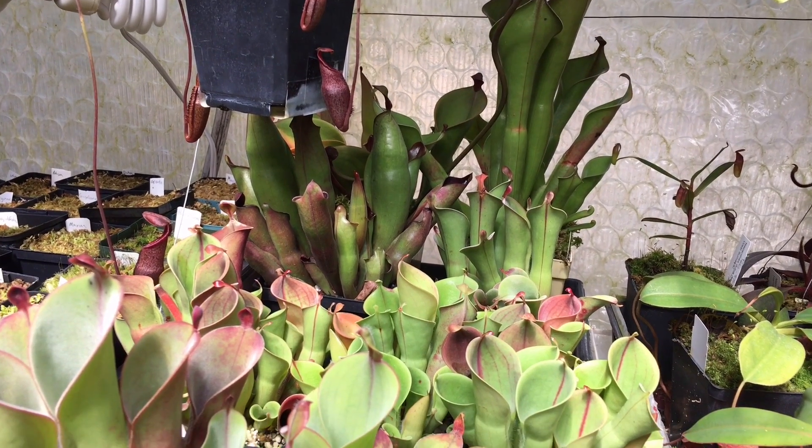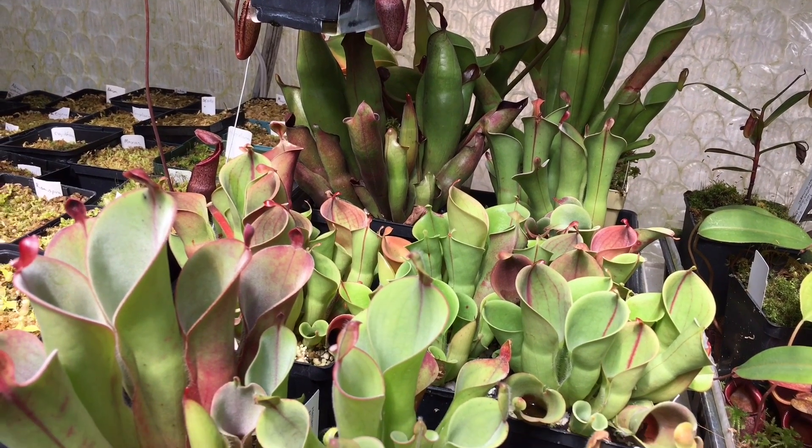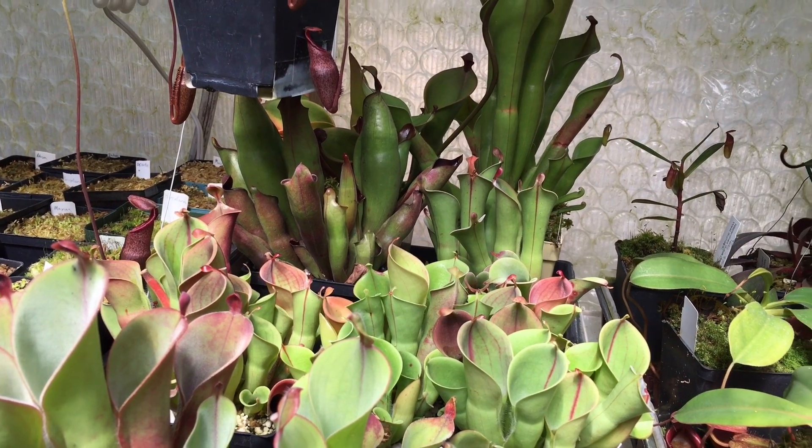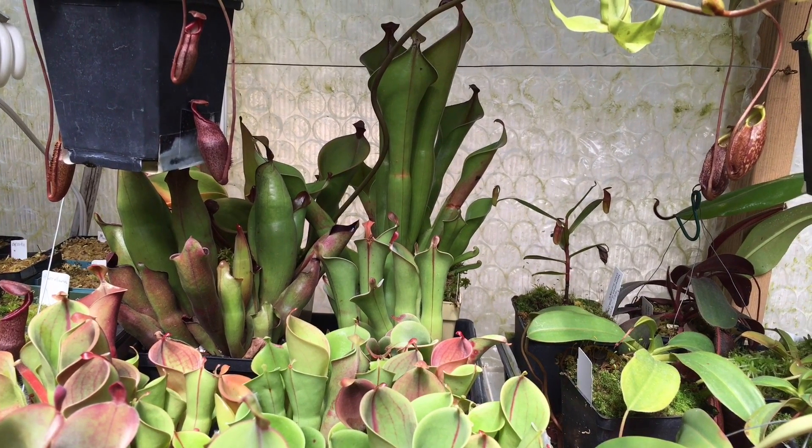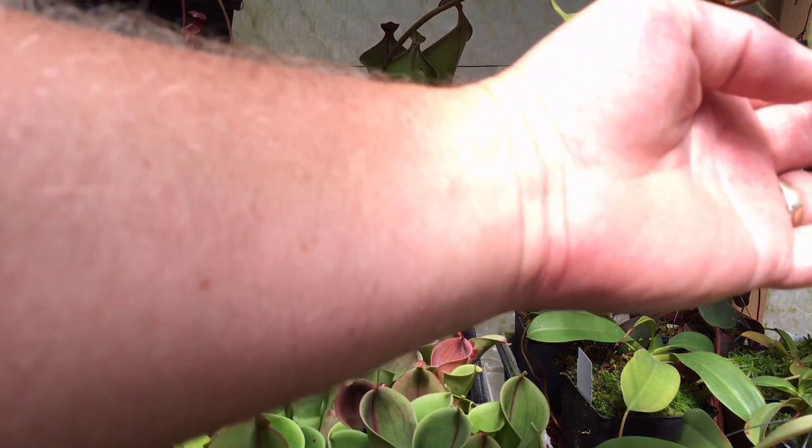Good afternoon YouTube, welcome back to my channel. We are sitting here in front of my Heliamphora forest and I just wanted to quickly show you what it looks like to extract seeds from a seed pod. We have one that is ripe right here.